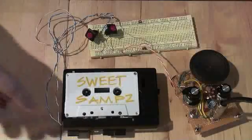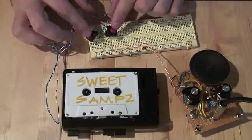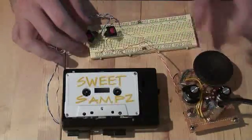Alright, so we've got the Walkman here playing stereo sound, and I can trigger either side of the stereo with these buttons, and then it sends it out to a little cracker box amp that I made.